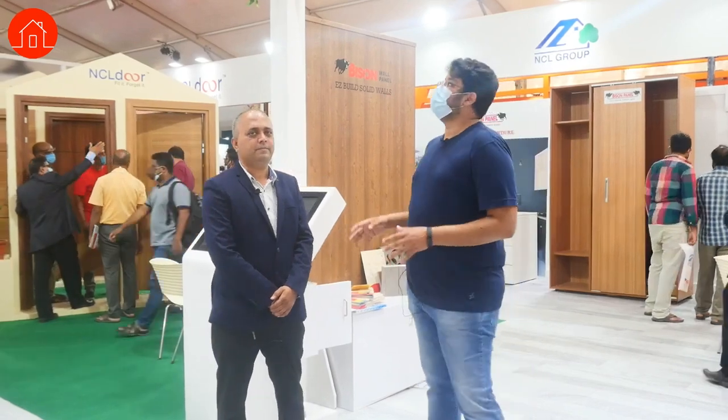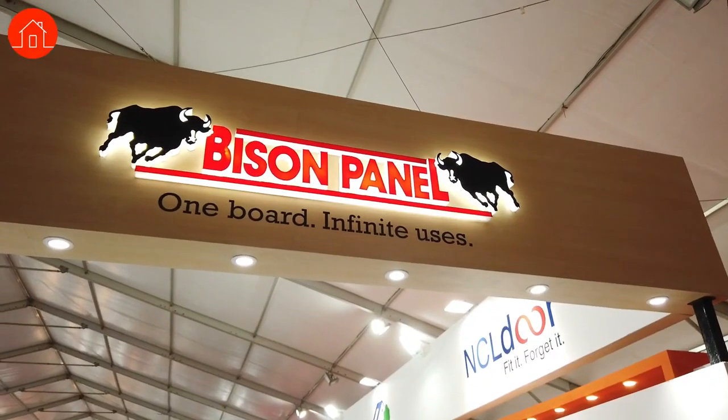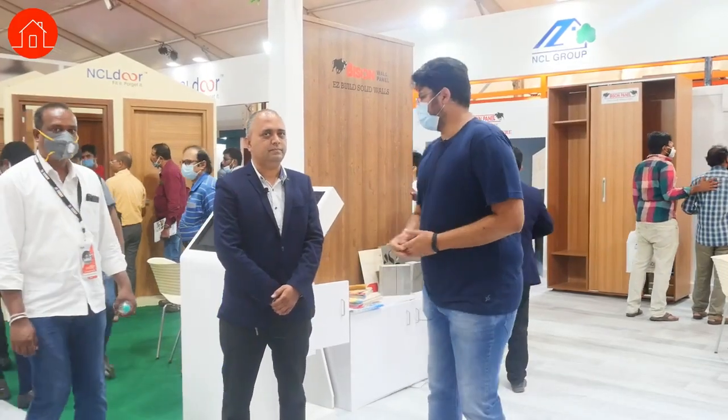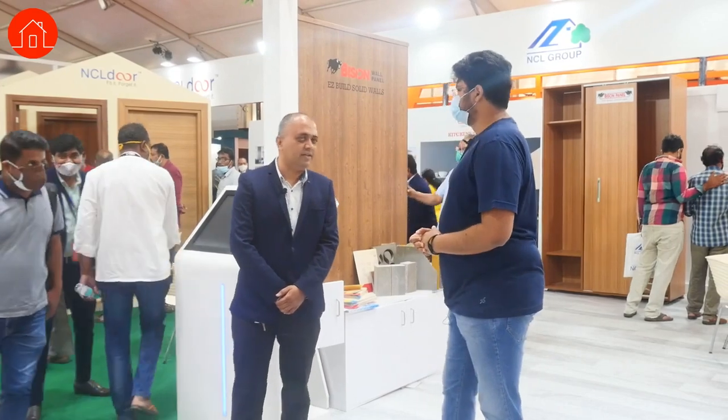Hey guys, Nikhil here from Homebanao. I am at the NCL Bison Panel stall at ASTEC. With me is Guru Raj, who is the manager for Karnataka region. Thank you so much for joining us, Guru Raj sir. Welcome to ASTEC.